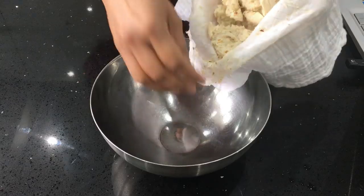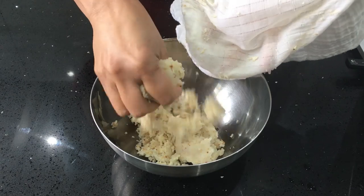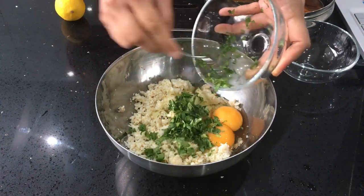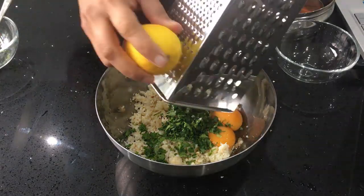Now we are going to transfer the cauliflower to a mixing bowl and add two eggs, chopped coriander or cilantro, some fresh lemon zest, cumin, paprika, pepper, and salt, and mix it all together.